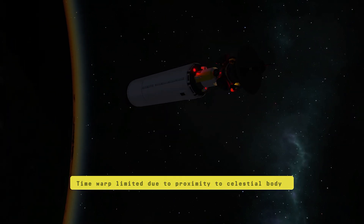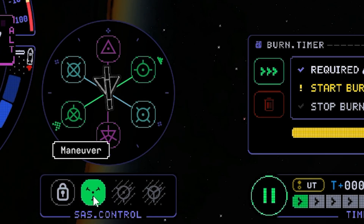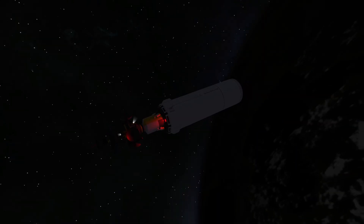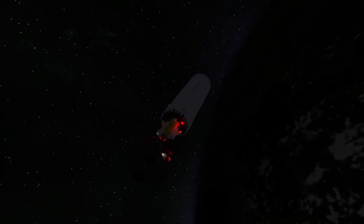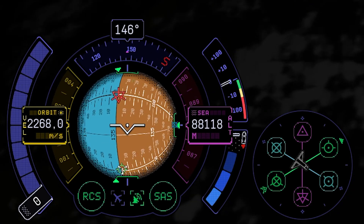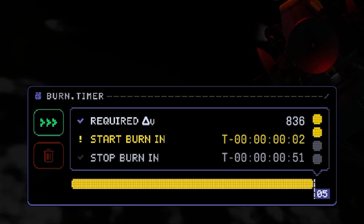We are close to the maneuver node, so let's head for our target. Use some RCS for that. We have 20 seconds left so we should hurry a little bit — I think we have enough time. The target is getting close again — we need to be a little bit faster.